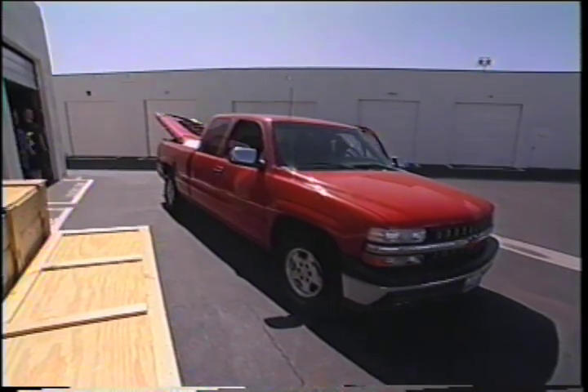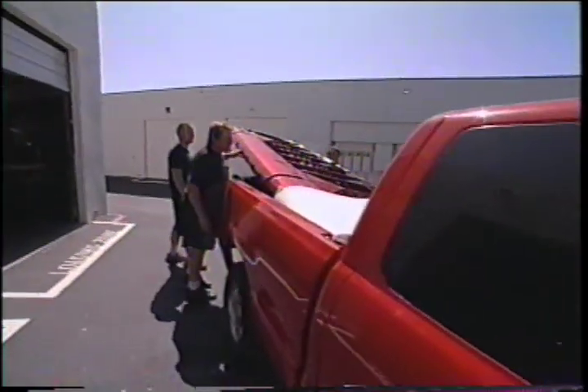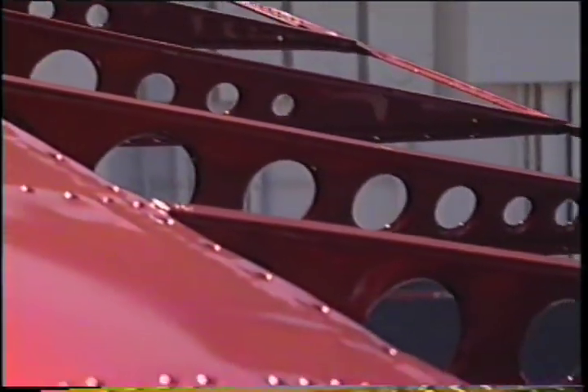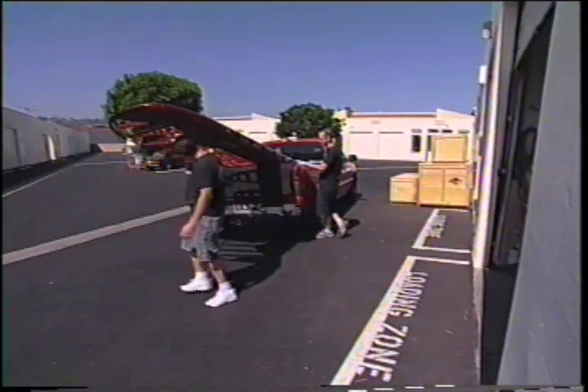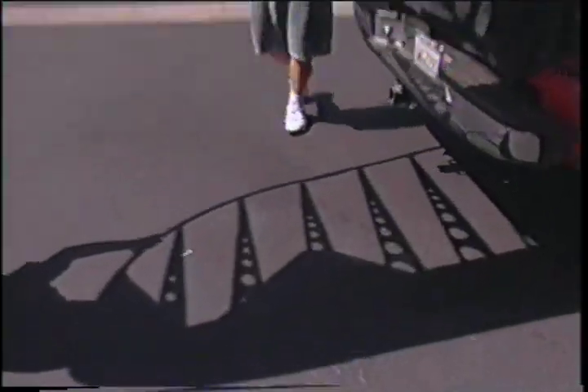The finished powder-coated pieces come back to great excitement. Everyone admires the rich color — happy birthday, merry Christmas! It matches the truck, kinda. The team carefully handles the pieces, making sure not to scratch them as they maneuver them up and over.